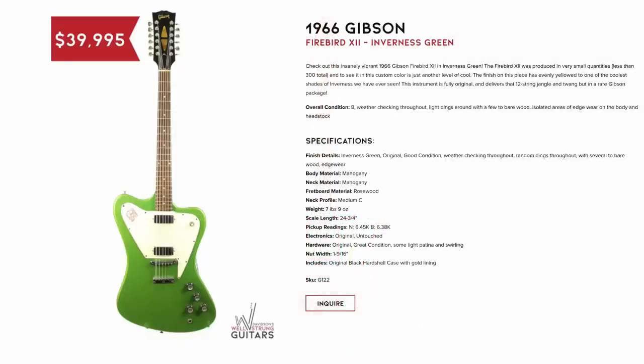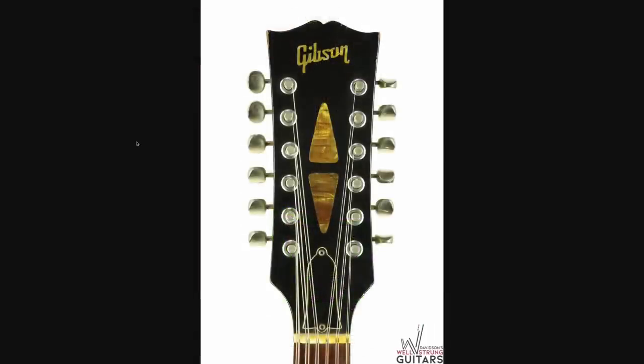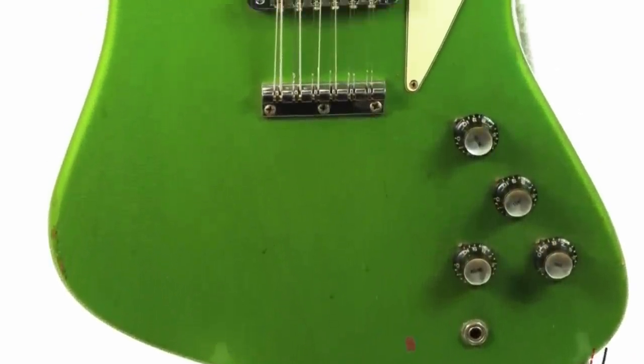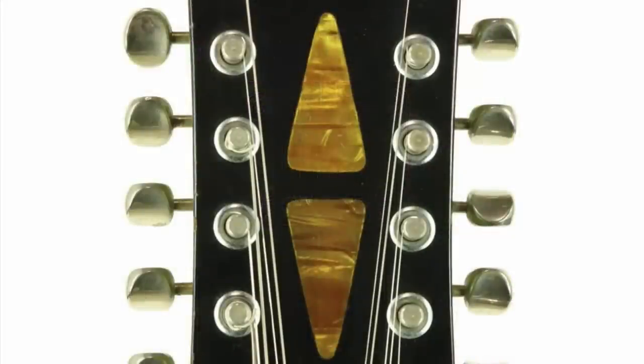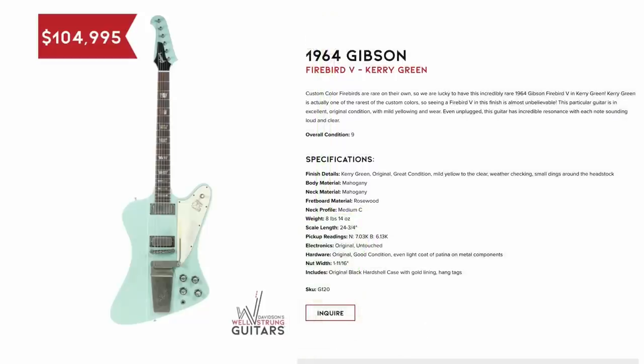But now let's move on to this $40,000 Firebird, where I kind of like the goofiness of it. It's Inverness Green, which is insanely cool, but it's also one of the 12-string versions. Typically these 12-string Firebirds sell for less than the regular ones — at least that's the way it is within the 335 world — because most people don't want the 12-strings. Sometimes players will take them and only string them up halfway, and they just have this ridiculously long headstock for no reason. But you've got some nice yellowing to the lacquer, lots of finish checking — that's going to have a vibe in person. It's such a cool alien green finish, and the fact that it's from the '60s is mind-blowing.